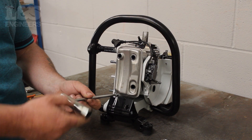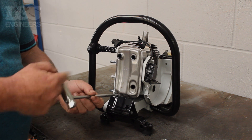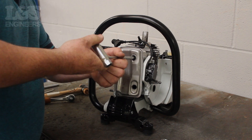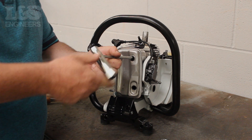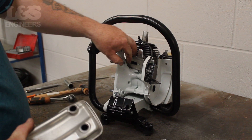Once that's removed, turn to the exhaust and remove the four screws which hold it in place using the torque spanner. You will now be able to remove this from the machine, along with the guard which sits behind it.